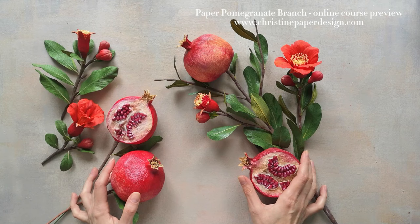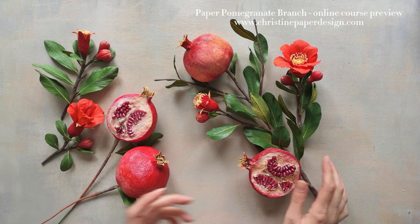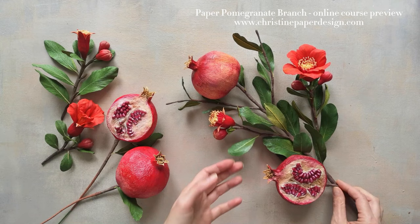I just want to take a moment and show you a preview of what we will accomplish. I will teach you how to make paper pomegranates and especially how to make this big branch with fruits, flowers and leaves. Making this branch can be a real challenge but I'm sure you'll do a great job. Its ornamental beauty really spoke to me so I did a lot of useful research which you will find in the printable section.